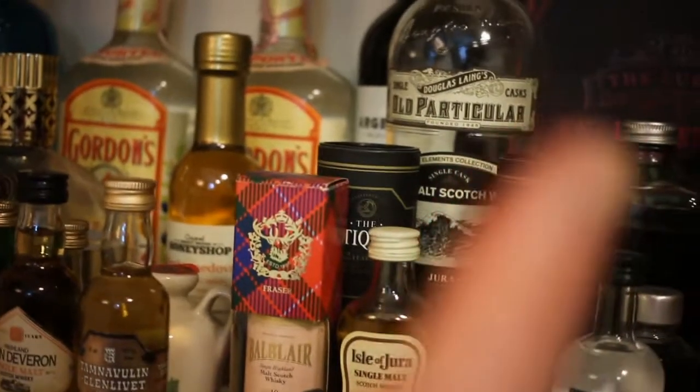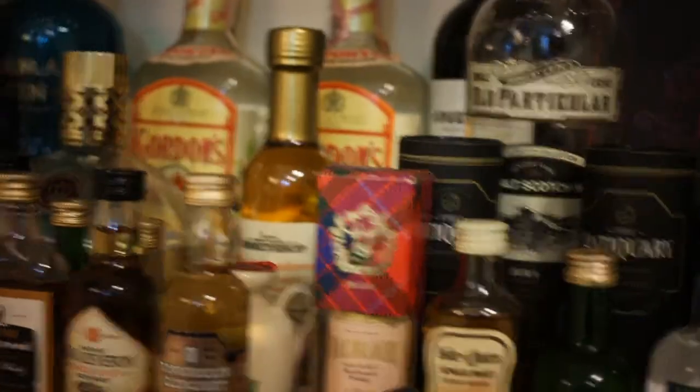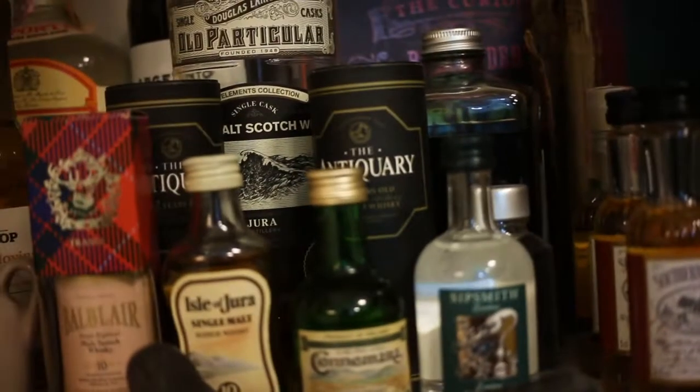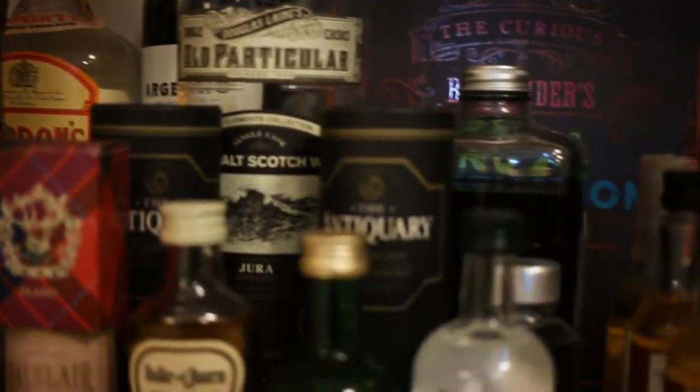I've got some of the vintage bottles here, which I went over in another video. Over here I've got an ancient copy of Mrs. Beeton — it's really falling apart, actually. It probably should be in a museum.